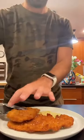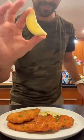I'm serving mine with traditional German Spetzel and a sprinkle of parsley. Now just finish with a squeeze of lemon juice. Let's feast!